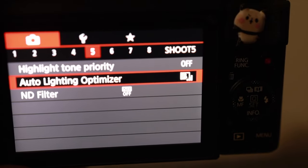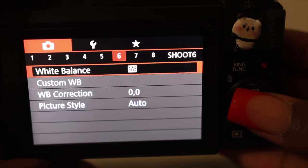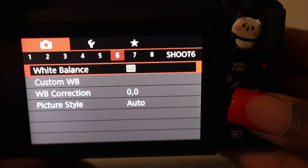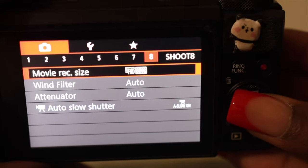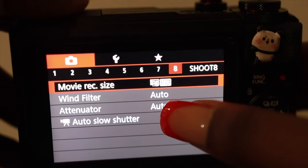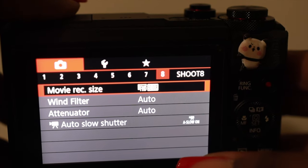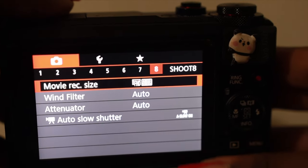Some of these are the ones we went over already on the main screen by clicking the Q button. Wind filter — definitely keep this on auto.